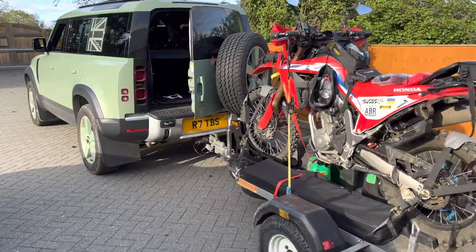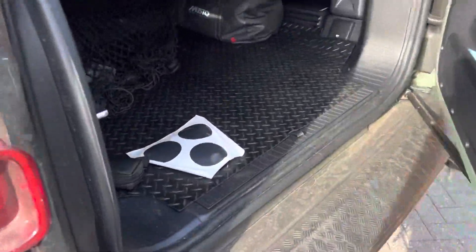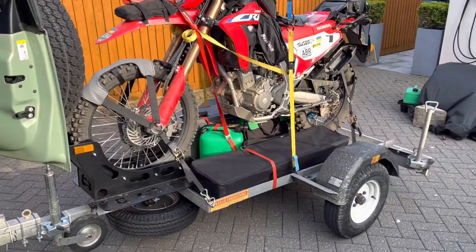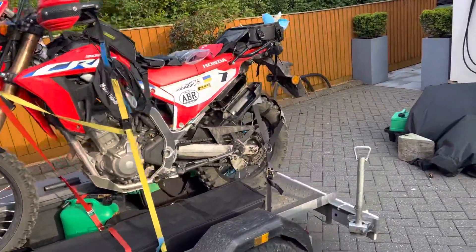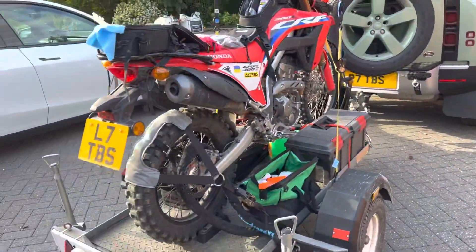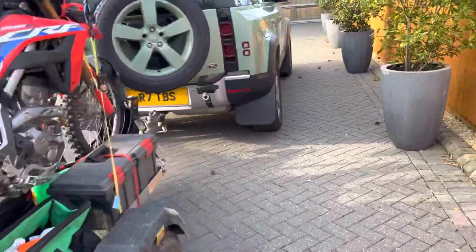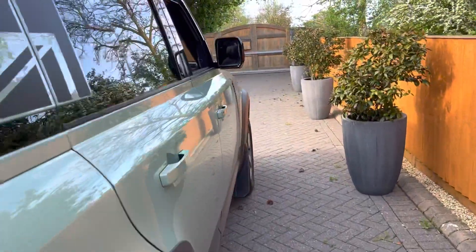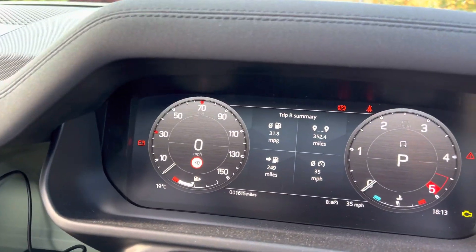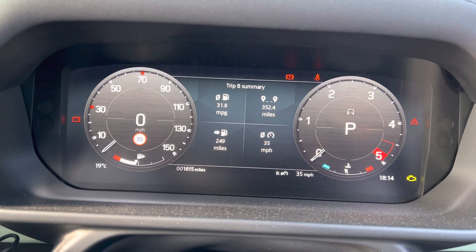Hello everyone. I thought I would do a short video on setting up and calibrating for towing a trailer with the new Defender. This trailer here is a small, lightweight trailer. In total, with the bike on there, the trailer itself, all the tools and equipment, the bike full of fuel and spare fuel — it was around about 450 kilos. We've just been on a trip to North Wales Snowdonia for five days and we have done 352 miles, averaging 31.8 to the gallon towing the trailer.